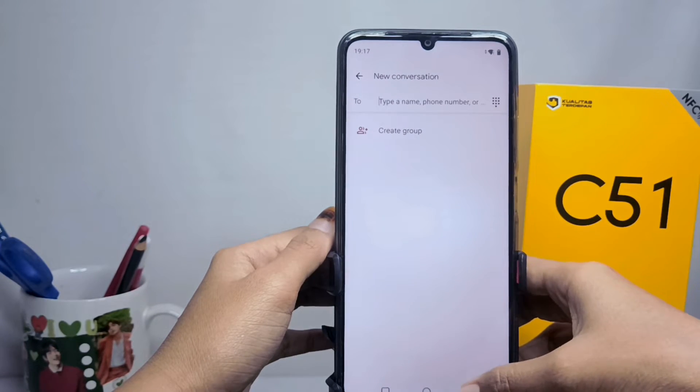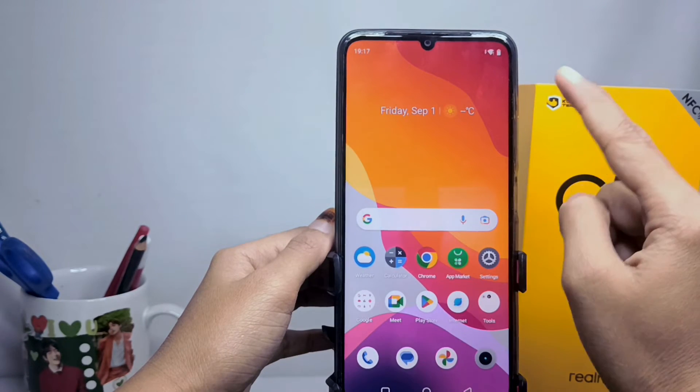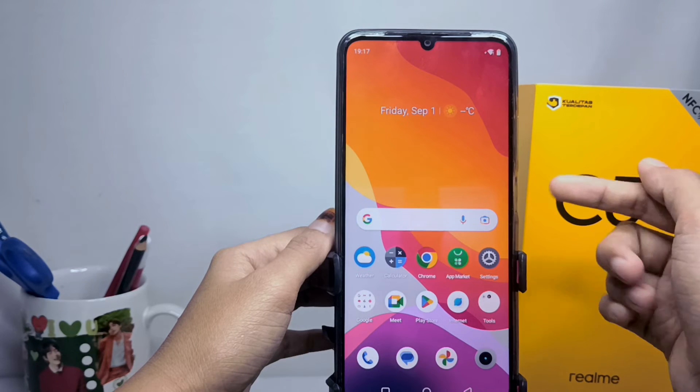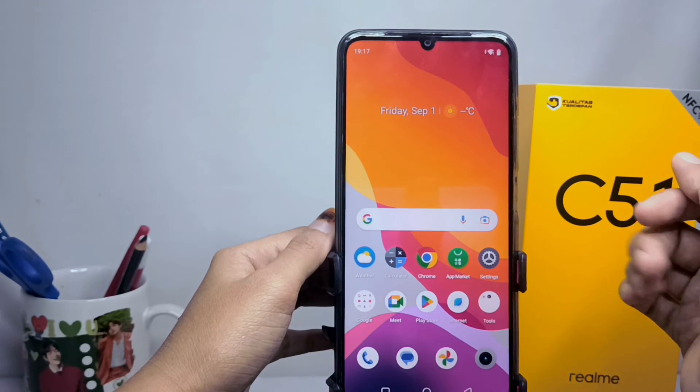That's the tutorial on how to turn off vibration on the keyboard on a Realme C51 device. Don't forget to subscribe for more information from this channel. Thank you.